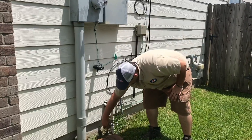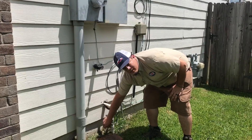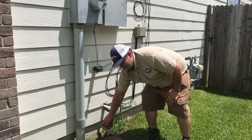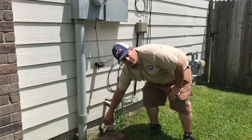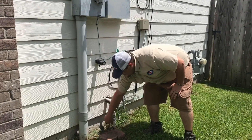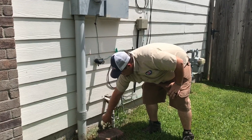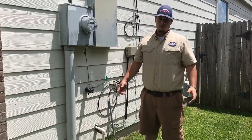Same thing — you're going to want to turn it to the right to turn it off, and hopefully that will stop your leak. Then once your issues are fixed, you come back out and turn it back to the left and you should be good to go.